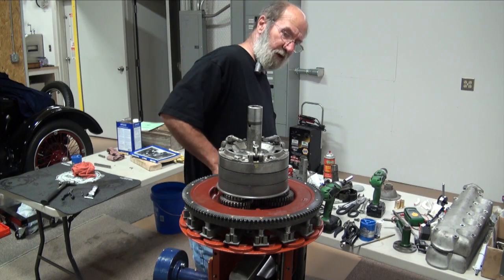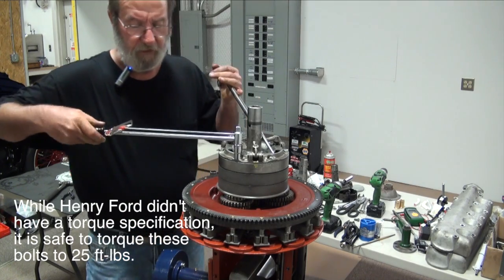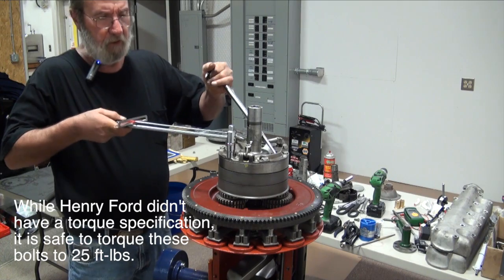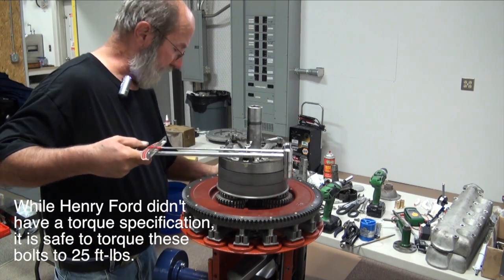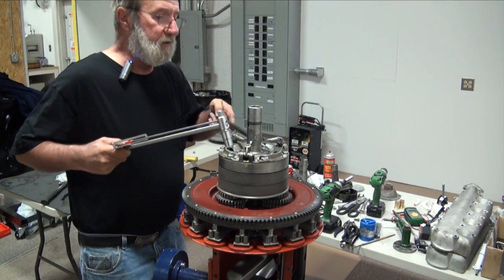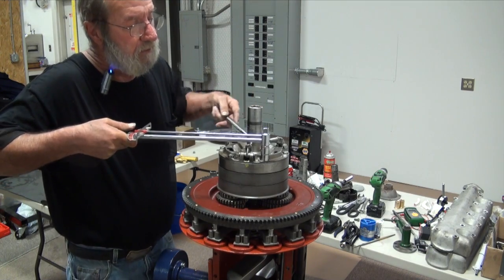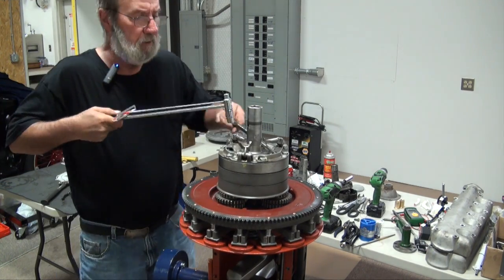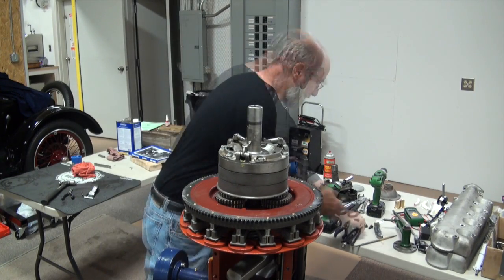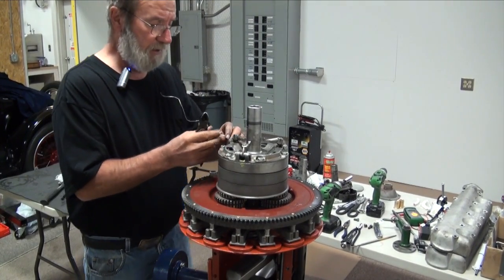There is no torque spec — Model T, Henry Ford never had a torque spec. But I figure you can put about 20 to 25 pounds of torque, and that little battery-operated impact we got usually sets stuff down about 25 pounds. So I'm just going to check it and make sure. Then we'll get out our safety wire and wire these up in pairs.